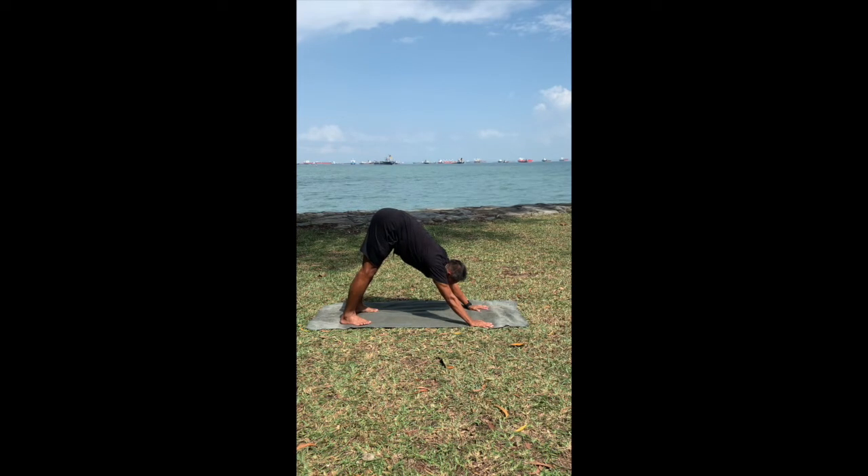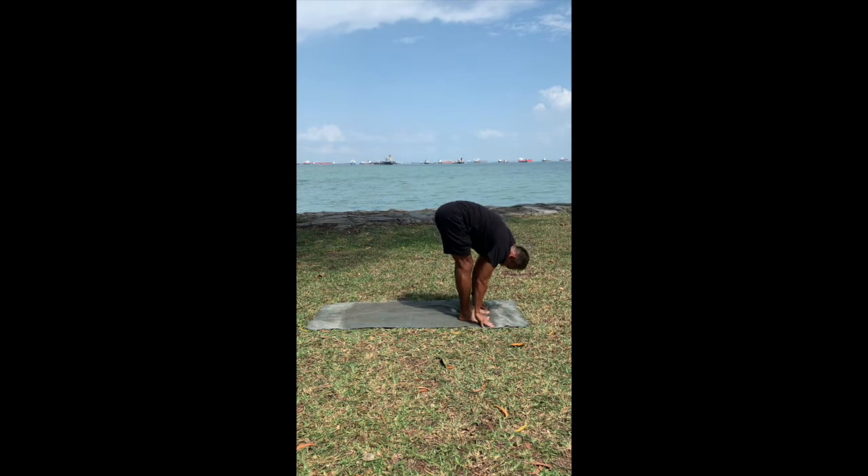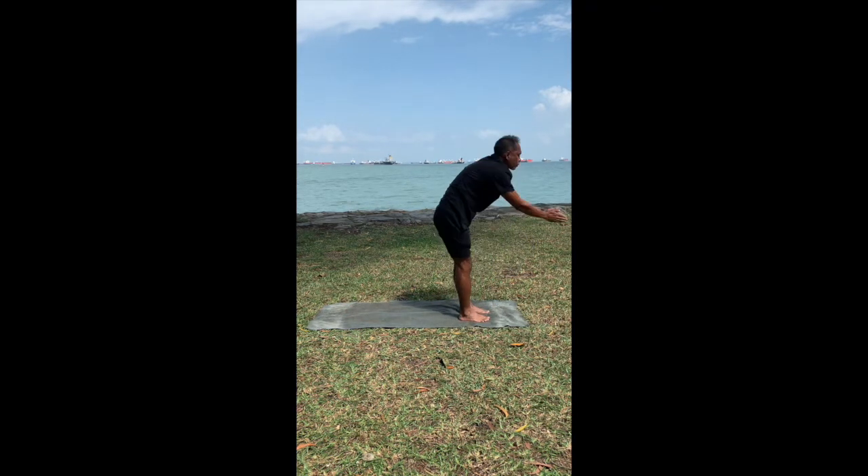Inhale, step your left foot forward. Right foot follow it. Exhale here. Inhale, rise up and arch back. Exhale, relax. Samastiti.